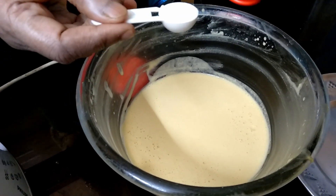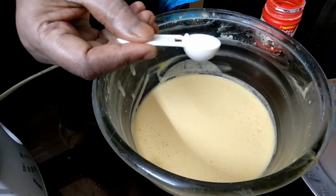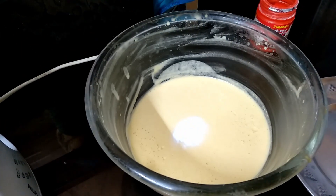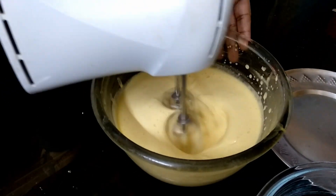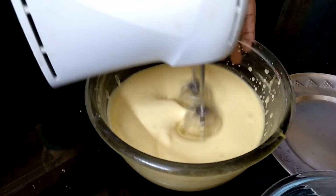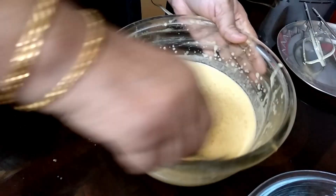We will put the baking powder in the oven. We will put one teaspoon of baking powder for the last half of the baking powder.